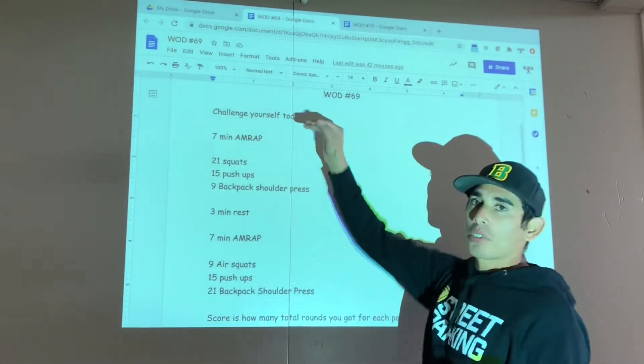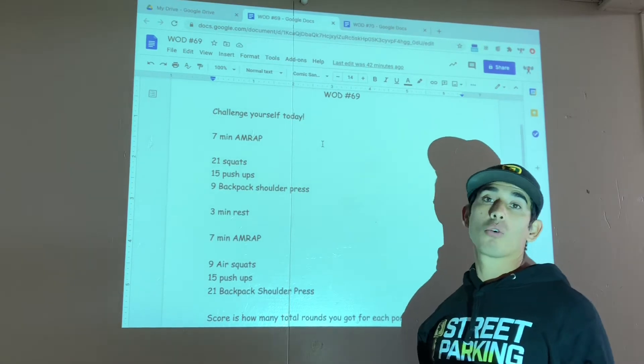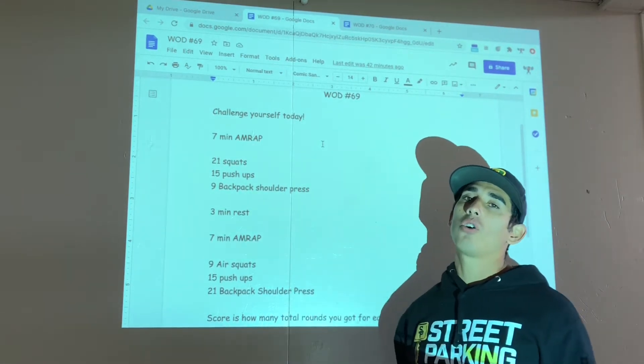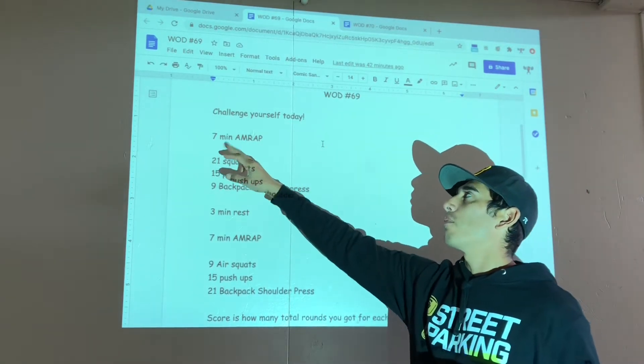Hey guys, workout of the day number 69 — we've had 69 workouts this semester, that's a ton! Challenge yourself today. Today is the only day I'm gonna ask you to get after it. Set your timer for seven minutes.